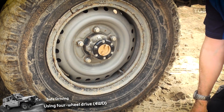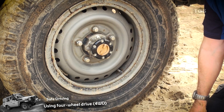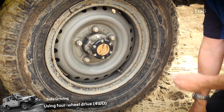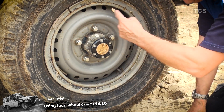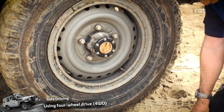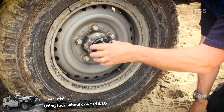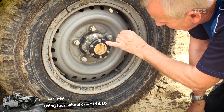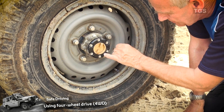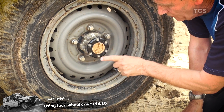On some four-wheel drive vehicles we see this device called a freewheeling hub. The purpose of this is to disconnect the drive shaft coming from the differential to the wheel. But in an off-road situation we need to drive the axle and the wheel at the same time. On this you will see two marks: one that says free and one that says lock, with a corresponding arrow in the middle.